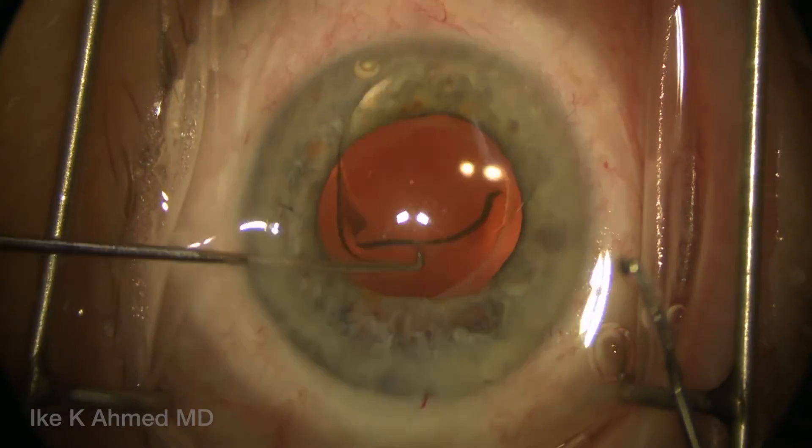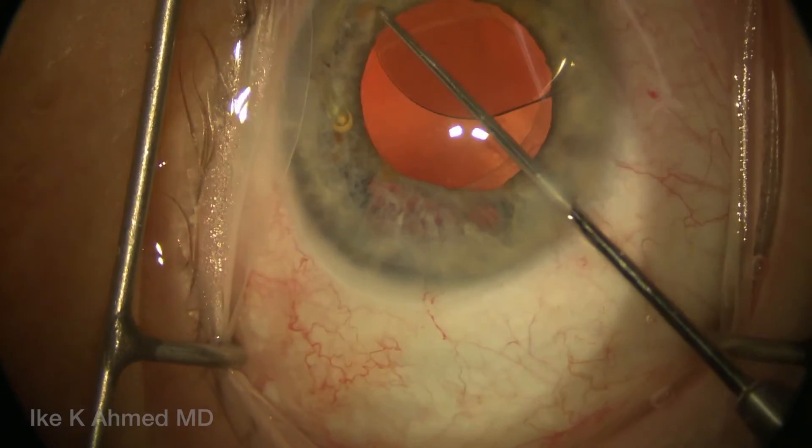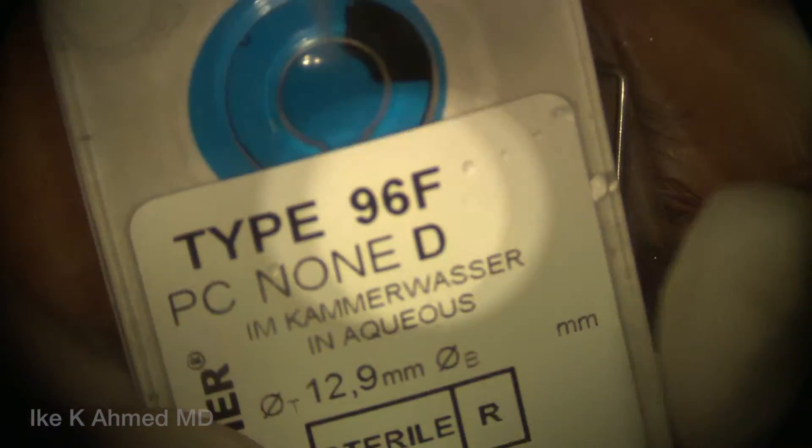Here the temporal haptic is now extracted from the capsular fornix and rotated around. The visco-dissection with manual separation using the cannula helps to accomplish this.